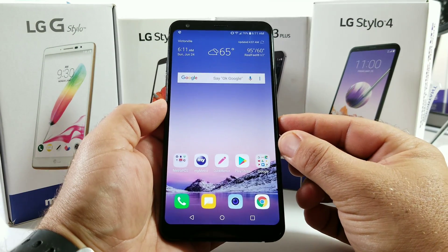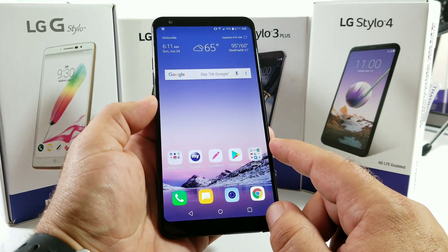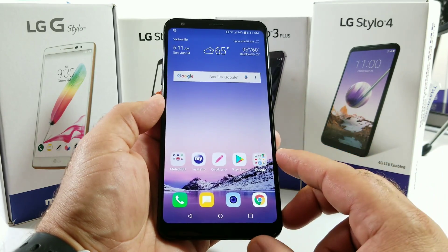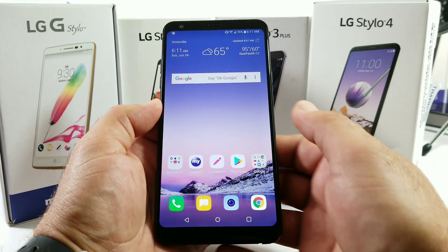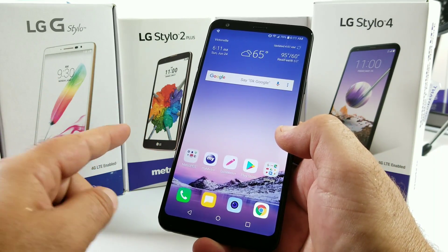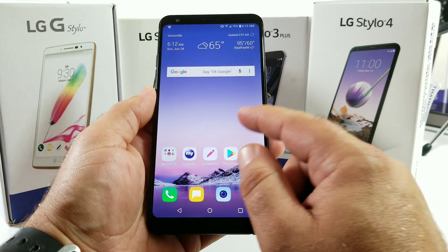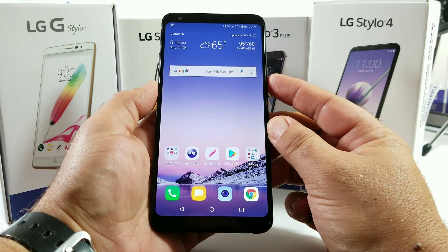Hey, what's going on everybody, Paul Tech here. In today's video I want to share with you how you can capture a screenshot in three different ways for your brand new LG Stylo 4. If you're coming from a Stylo 3 Plus, these methods will work exactly the same. If you're coming from the original LG G Stylo or the Stylo 2 Plus, there's actually one new additional way of capturing the screenshot which I'll share with you in this video.